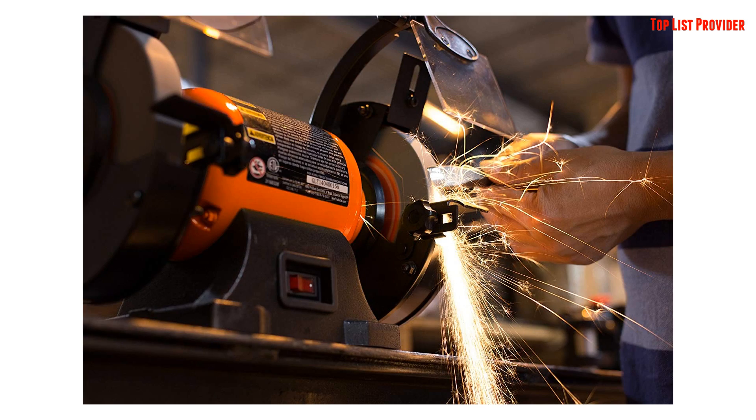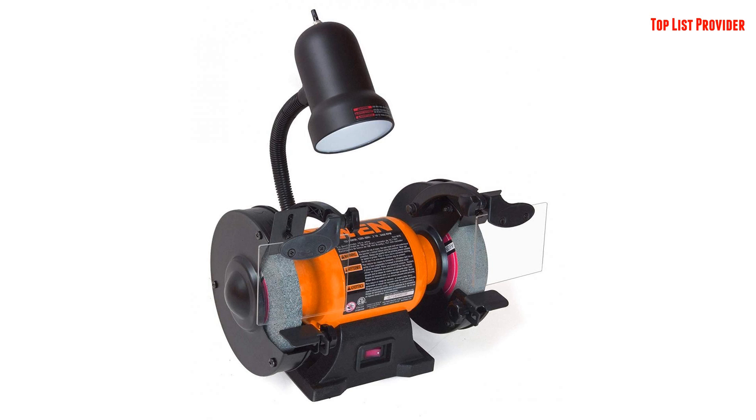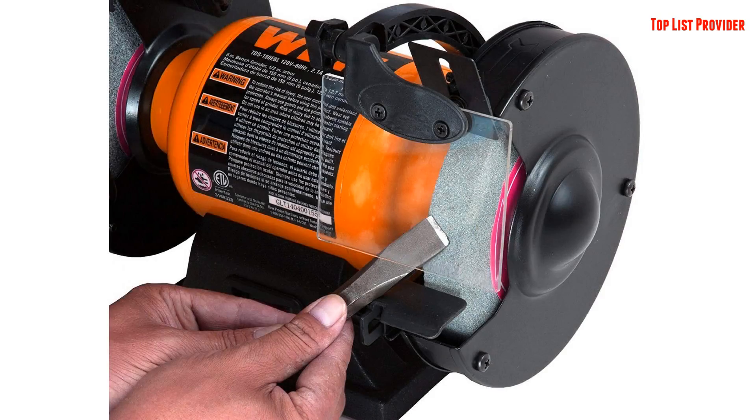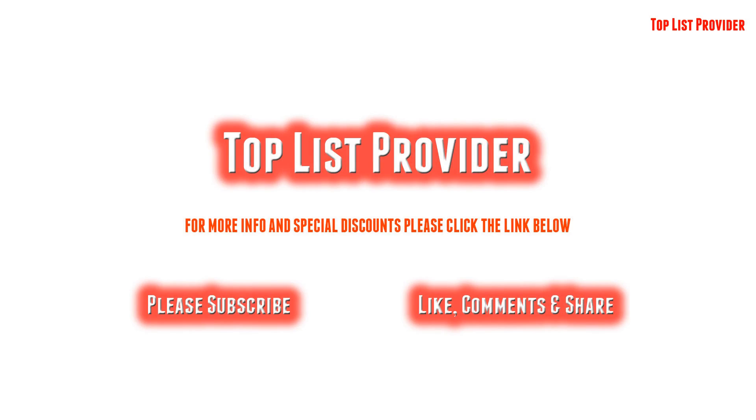No need to waste any more money on new tools. The WEN 6-Inch Bench Grinder will save you money by leaving all of your tools as sharp and clean as the day you bought them. Remember when your blades could actually cut through something other than butter? Remember when? For more info and special discounts, please click the link below.